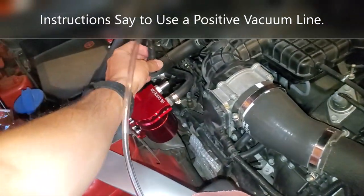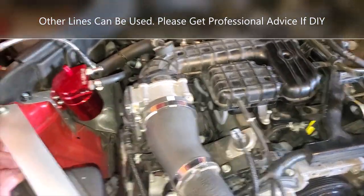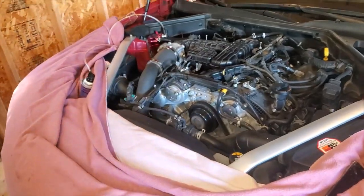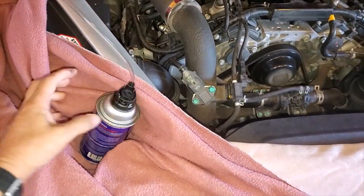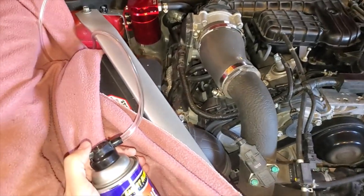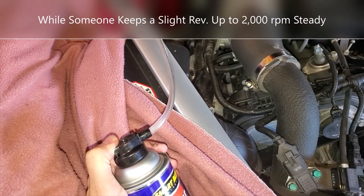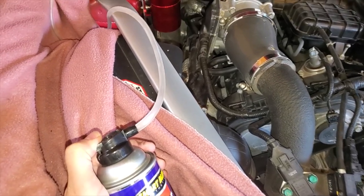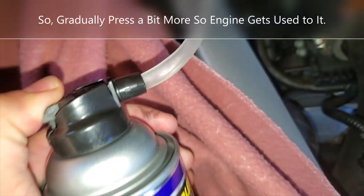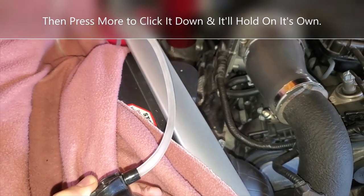I'll leave it so it's not putting pressure to pull the hose connection out. The instructions suggest doing it at idle, but we suspect having a slight rev on it is a good thing. You press it slowly to start, letting the engine get used to it — you can see it's coming out there — and then go a little bit stronger.